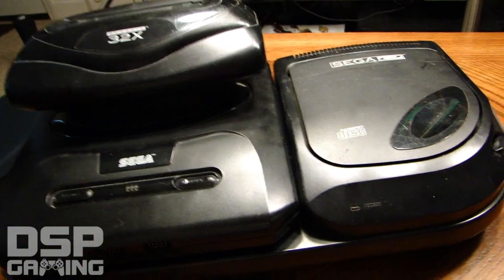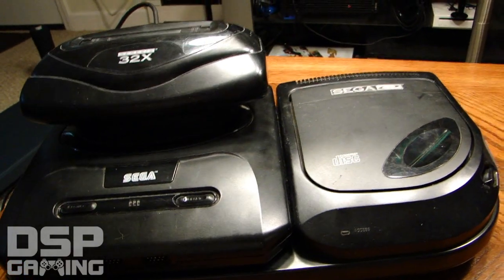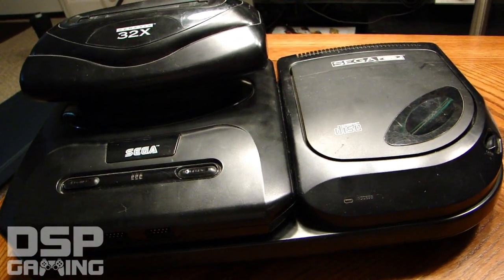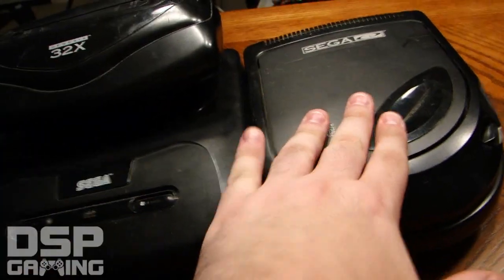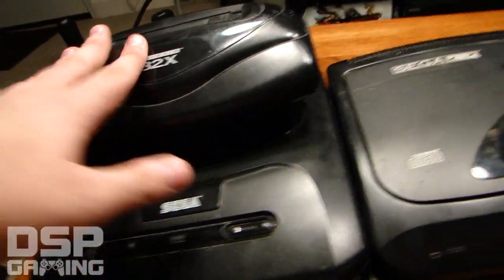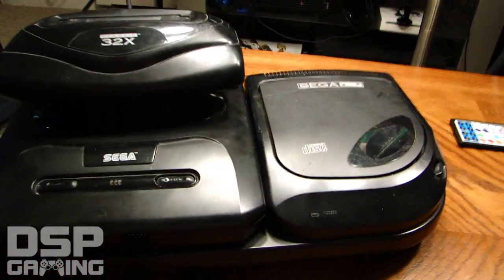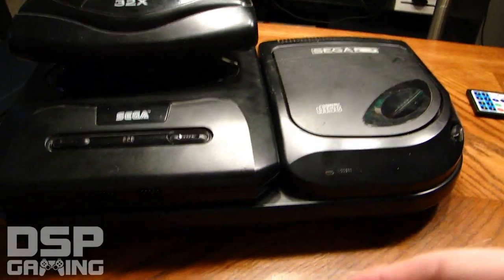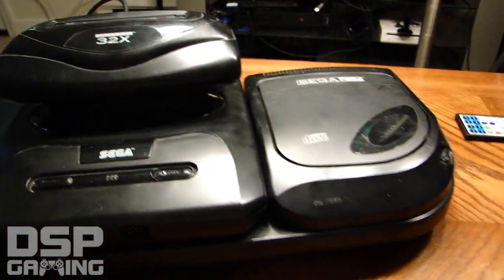Sega was trying to push their product hard during this period. To convince someone to first buy a CD add-on, then announce another add-on — to make matters worse, they announced the Sega Neptune and then it never came out. What happened was they released a prototype hybrid of the two systems, but it never made it to market.